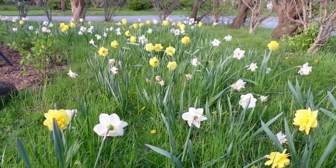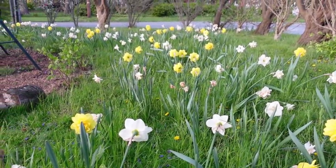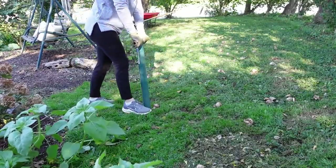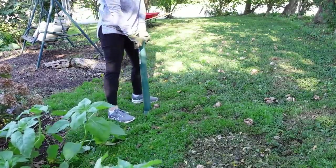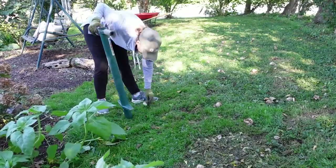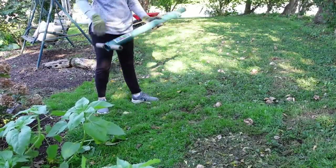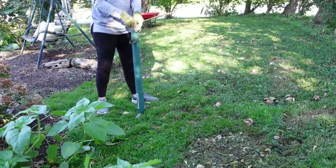Last fall I planted about 250 daffodil bulbs in this area. I just scattered the bulbs all throughout my lawn here and then I used a bulb plugger to just drop the bulbs in each hole and then cover them up with the dirt and sod that came up from that hole.